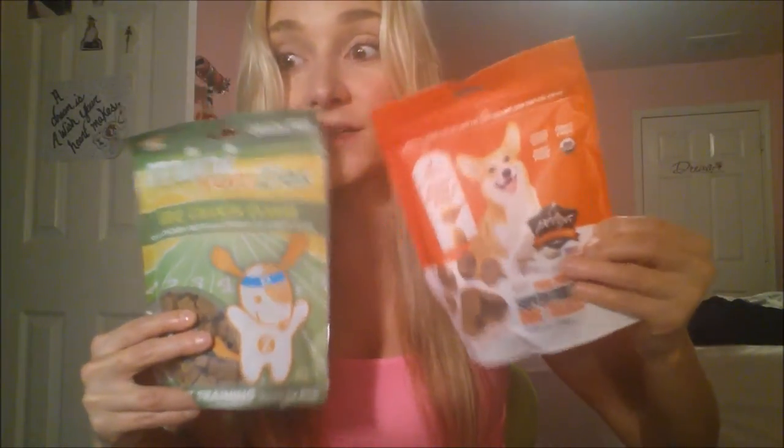The next thing we have here is called Mini Yumzies and it's barbecue chicken flavor — real chicken recipe plus omega 3 and 6 fatty acids. They're healthy, soft training treats for dogs. These are pretty big-size packages.